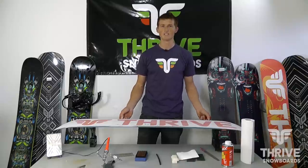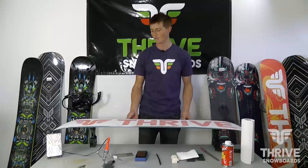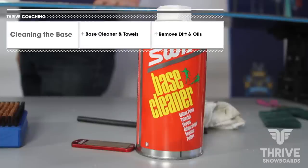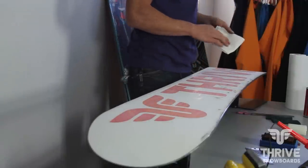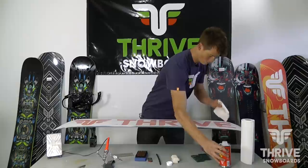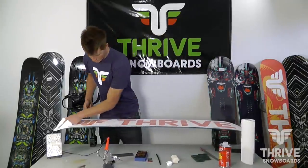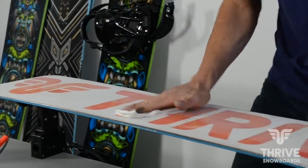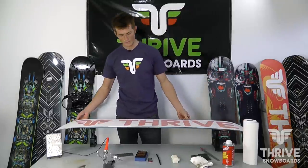Getting the little divots out of the edge isn't a big deal — it's the burrs that will really slow you down. As you can see, there's nasty stuff all over the base of this board. I'm just going to use some base cleaner, give it a little wipe down and get some of that gunk off of there. Board's all cleaned up, we're going to move on to waxing.